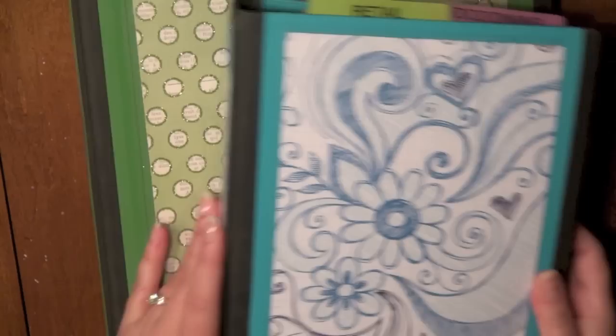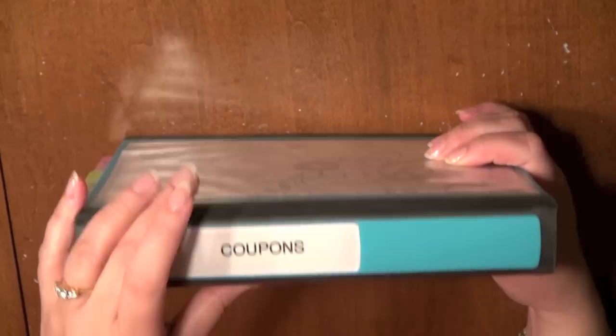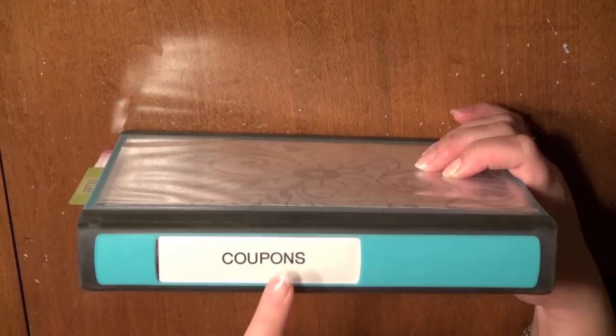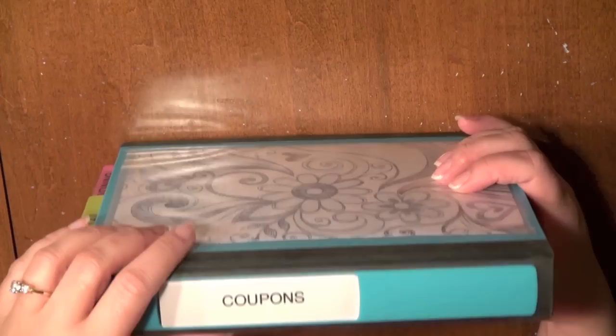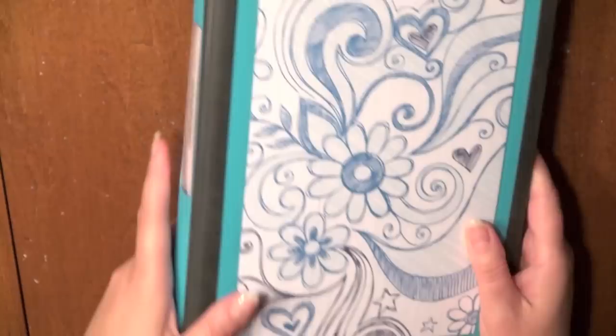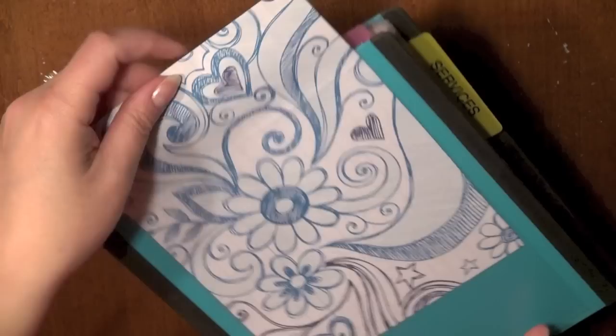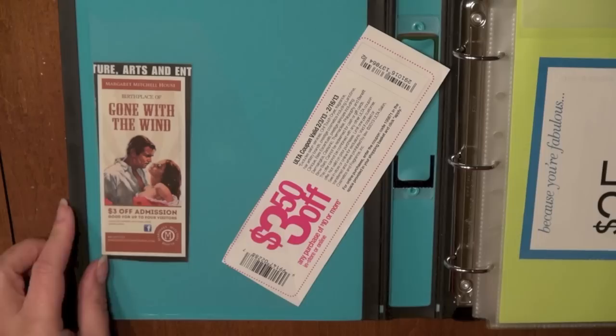My next binder is the junior version — about half the size of the 8.5x11 binders. This is the blue turquoise Better Binder from Staples, and I'm using it for coupons. I keep it at my desk where I check the mail, so I can easily drop coupons in the front cover until I'm ready to insert them into the pages. When I go shopping I just grab the binder and take it to the car. The front cover has a pre-printed decorative paper I cut to size — my daughter asked if I drew it, which made me laugh because she knows I can't draw.